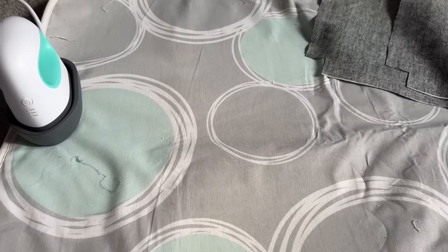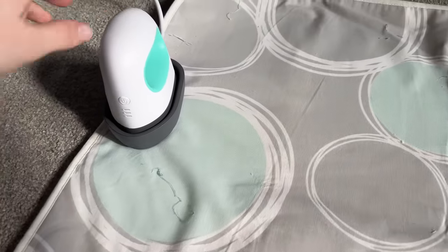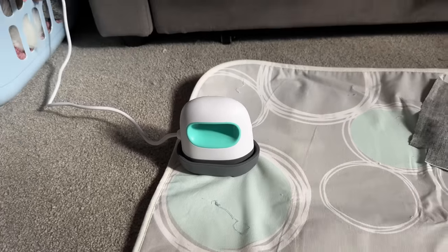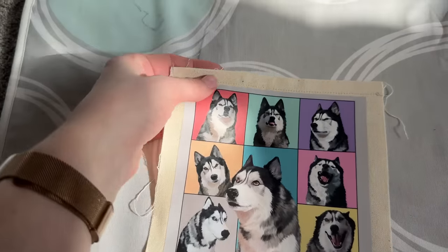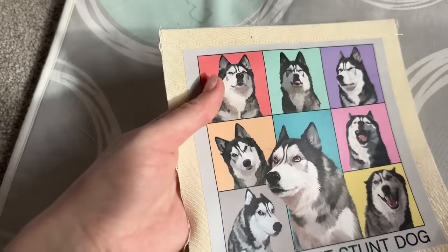I didn't film it because I didn't think it was going to work, but I just did my first DTF print. I used this tiny little heat press that Brian got for me, also from the Amazon wishlist. This is what I've DTF printed — these are pockets to go on my tote bags. It worked first time!